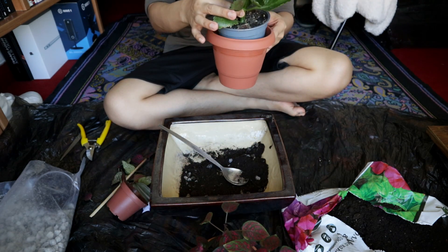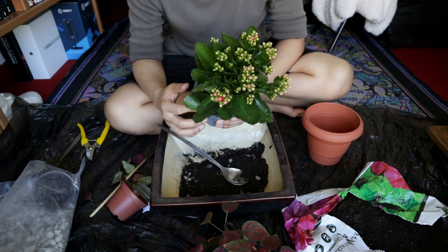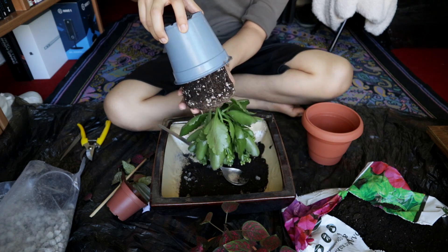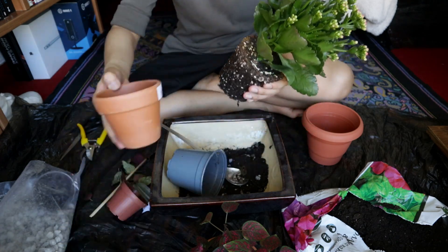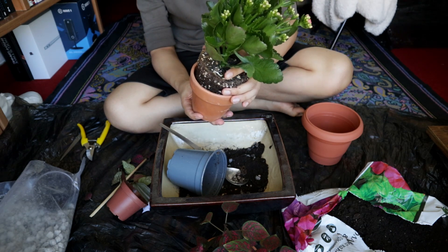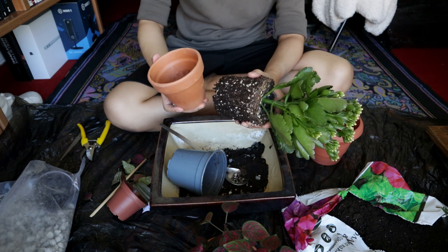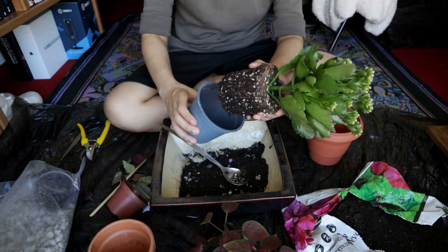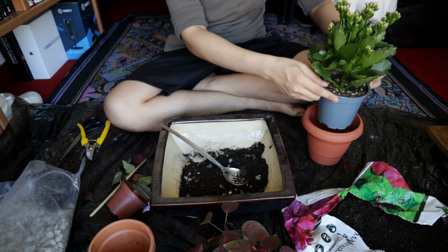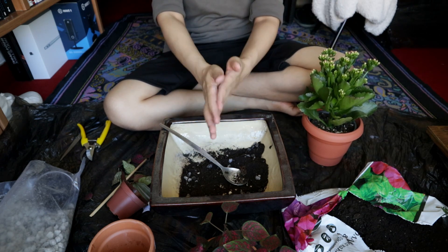I bought the kalanchoe the same time as the terracotta pots but I didn't account for it when getting the pots, so I don't have a clay pot for it. The third pot was supposed to be for my syngonium but I decided I have different plans for it. Since the kalanchoe is a succulent, I'd really rather have it in a clay pot — so note to self, I need one next time I go to the store. For now this plastic pot will be its cachepot.